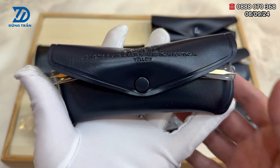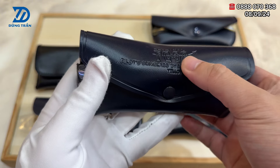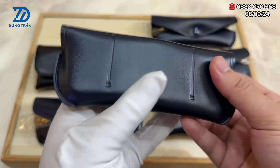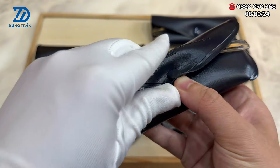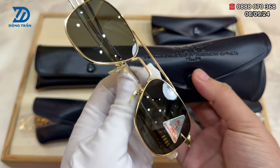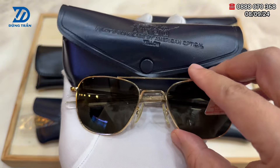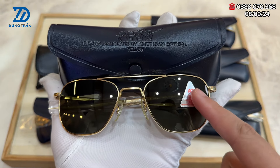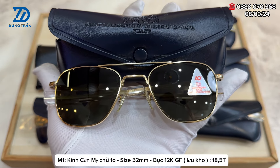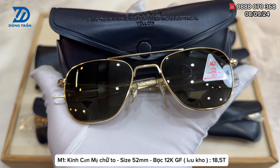Phiên bản kính cơn Mỹ đời chữ to mã số 1 có vỏ bao da din FG58 Pilot Sunglass Side American Optical Yellow vẫn còn rất mới vì đây là phiên bản kính lưu kho. Đây là phiên bản kính cơn chữ to đời bọc vàng 12KGF, lưu kho chưa qua sử dụng, vẫn còn nguyên tem ở phía bên phải. Size tròng là 52. Những phiên bản chữ to được ra đời vào những năm 1976 đến 1979, cấp phát cho quân đội Mỹ vào khoảng những năm đó.